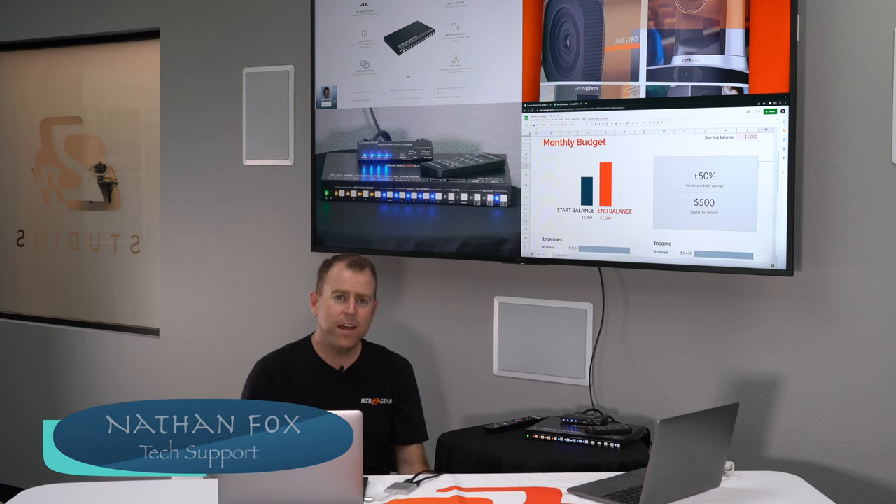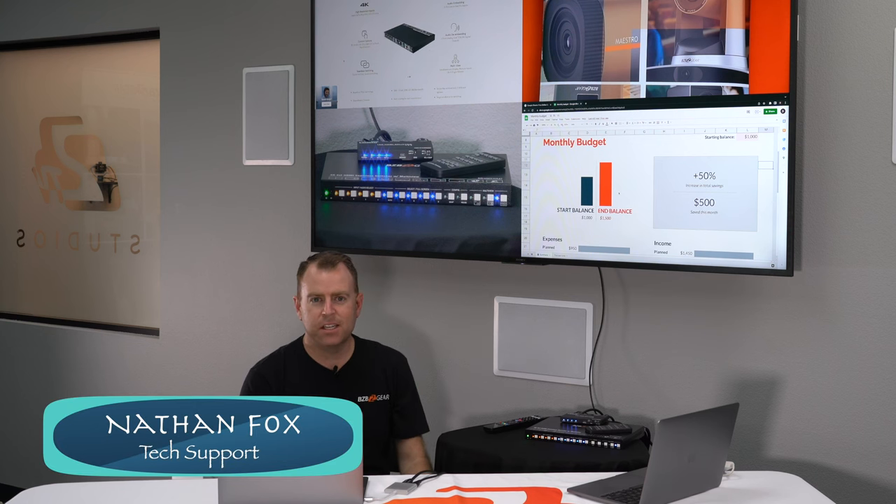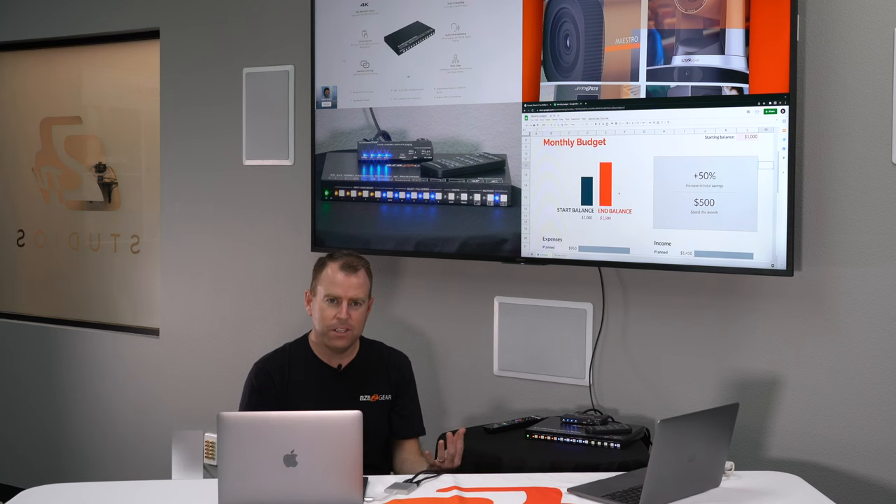There are a lot of different unique scenarios out there and we feel this piece is going to help a lot of you folks get exactly what you're looking for. So Nathan, take it away. Well thanks Chris! Hey GearHeads, Nate here from the tech support team. Like Chris mentioned, we're just doing a little demonstration going over our setup and how we'd use this unit in a conference room setting.